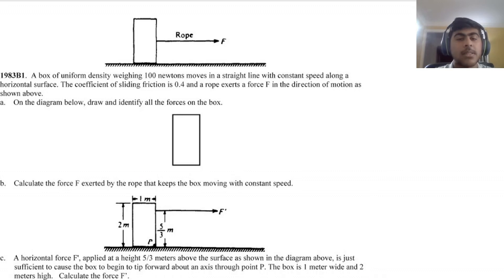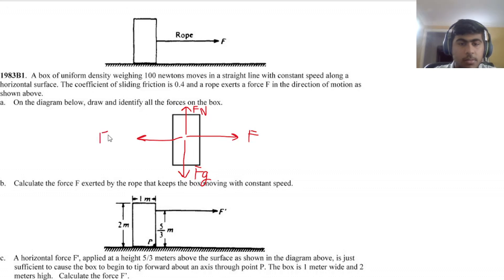FRQ 1: a box of uniform density weighing 100 N moves at constant speed along a horizontal surface with a coefficient of sliding friction of 0.4. Part A — draw and identify all forces on the box: gravitational force (FG) downward, normal force upward, applied force F from the rope in the direction of motion, and the force of sliding friction opposing motion.